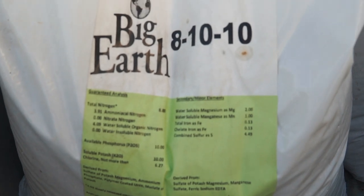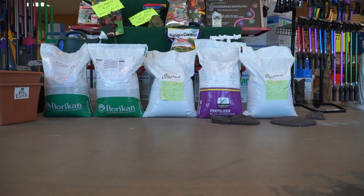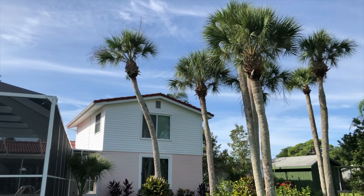You can use Big Earth Fertilizer 8-10-10 or even the FloraCan 8-2-12. A quality fertilizer gives your palm the best chance. The FloraCan has a controlled release nitrogen so it will feed your palm for up to six months, which means you only have to fertilize two times per year for a healthy palm.